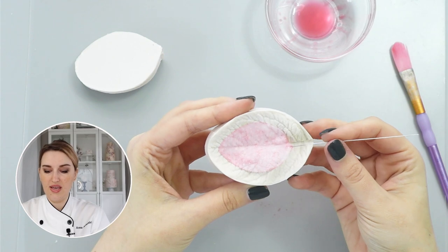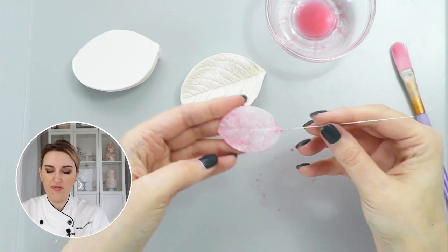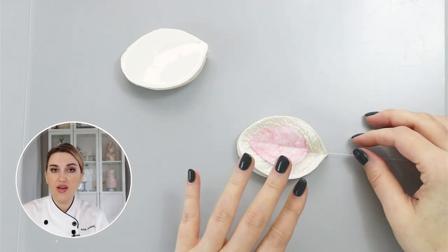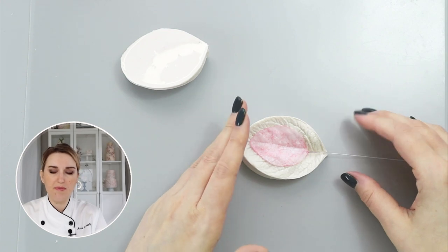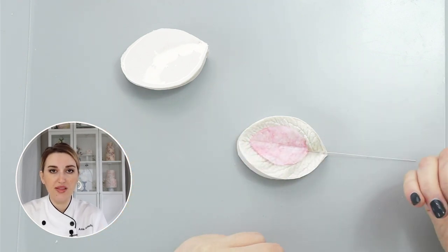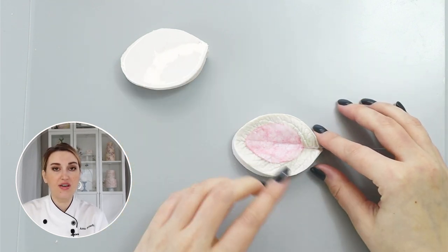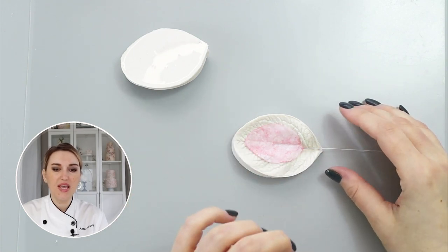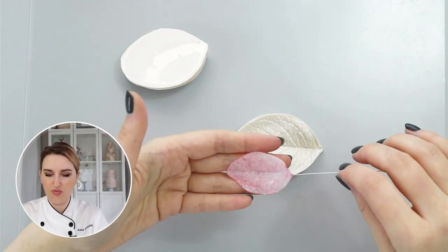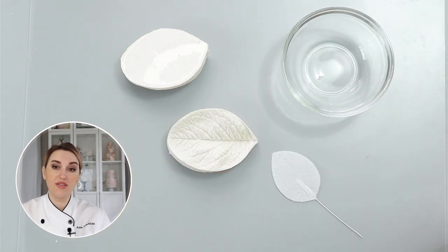You can see I have textures on my leaf and I can put it aside on a bumpy foam or any former to dry. This is a great method if you live in a very high humidity environment and your wafer paper melts when it touches air. But the downside for me is that when it dries it becomes very brittle — because of the chemistry when you introduce alcohol to wafer paper, after drying it becomes very dry and hard to manage. That's why that's not my favorite method of working with wafer paper.